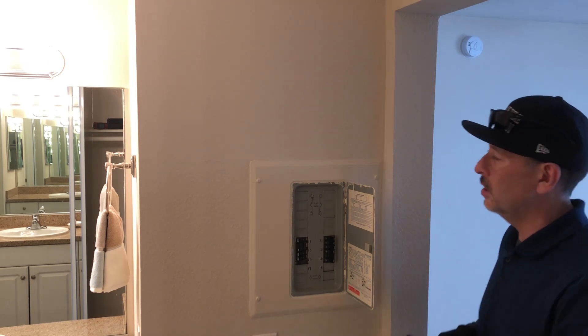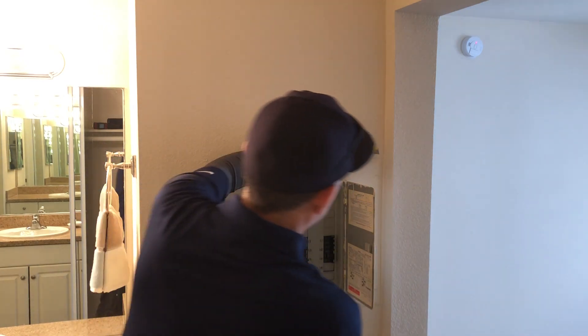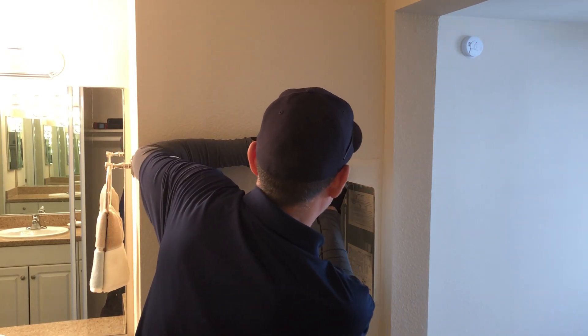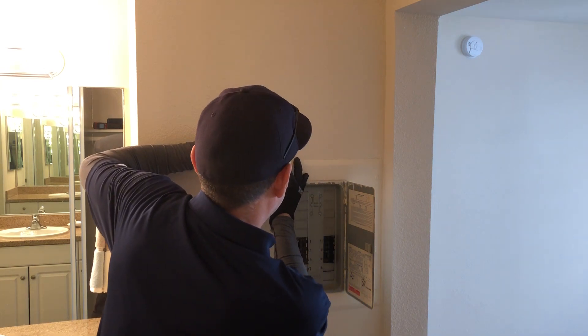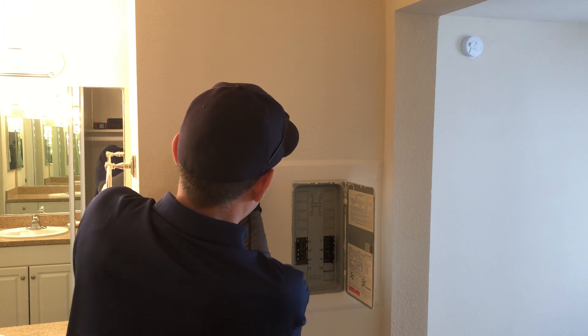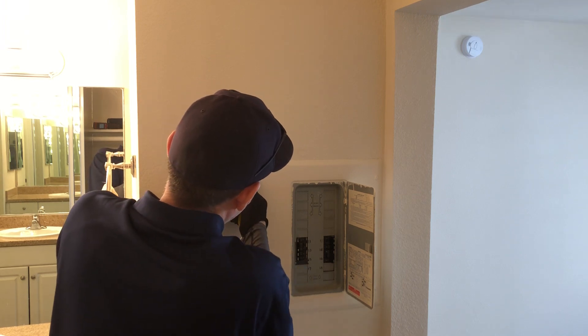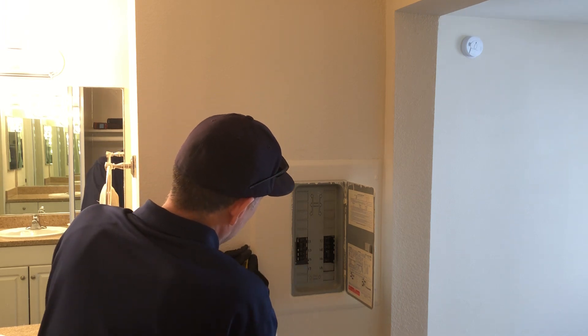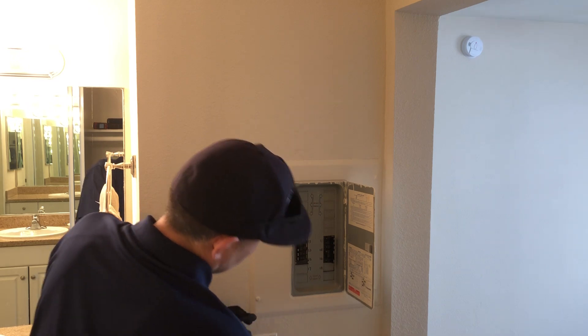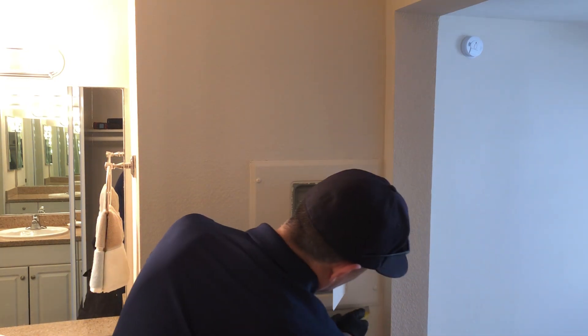So first I score it with the utility knife, and I try to be very careful. It's going to leave some marks, but it's part of the job. These gloves that I use are rubber, so I don't touch electrical panels without rubber gloves. This appears to be sealed with caulking, so it's going to be tough, but I'll try.